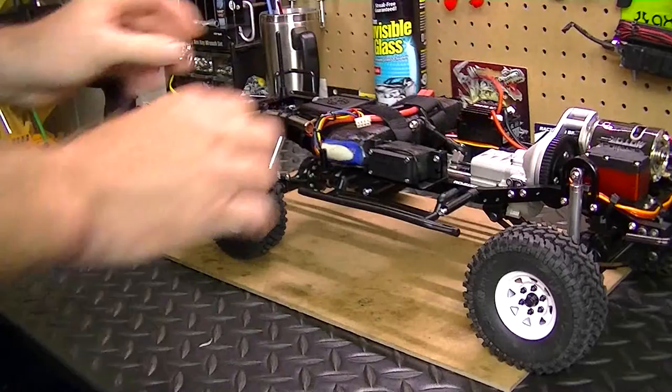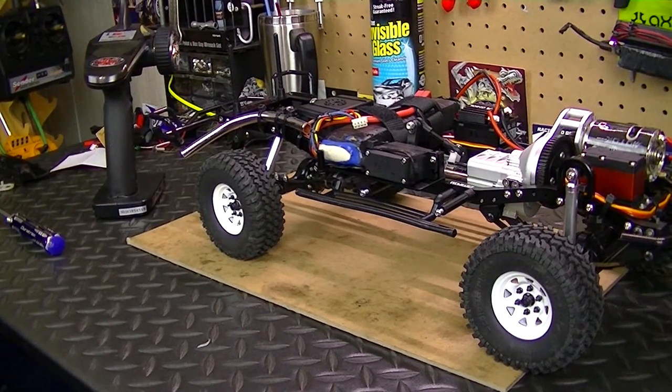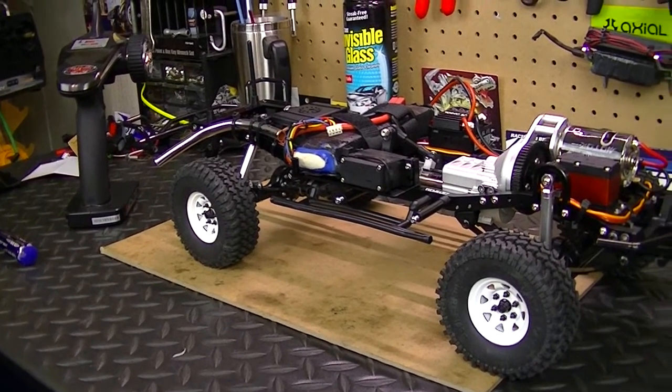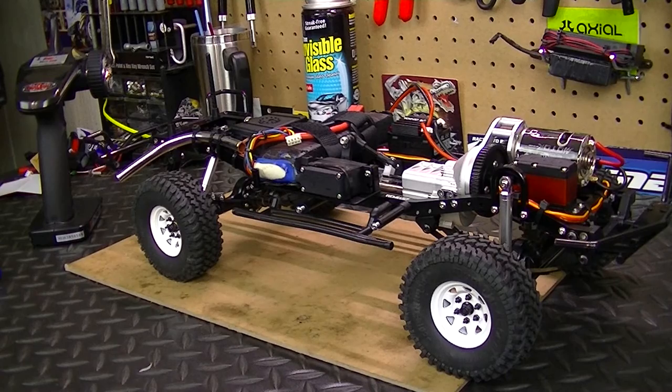So yeah, thanks for watching and stay tuned for the next upcoming video on the TF2, which will be the body build. Thanks for watching, my friends.